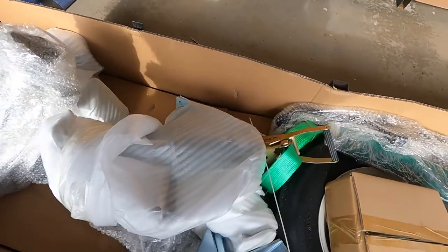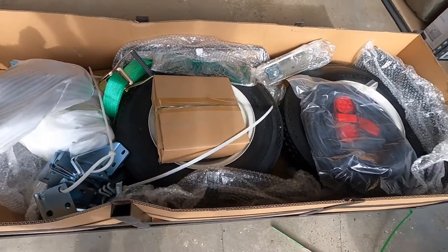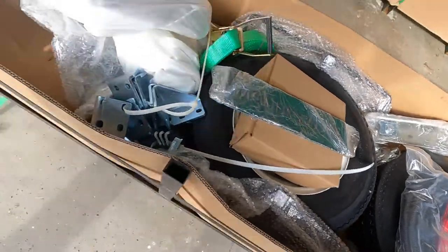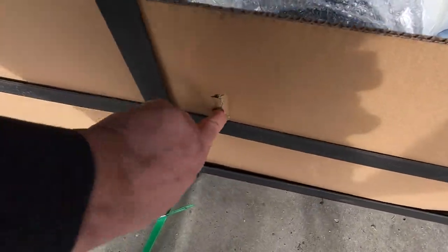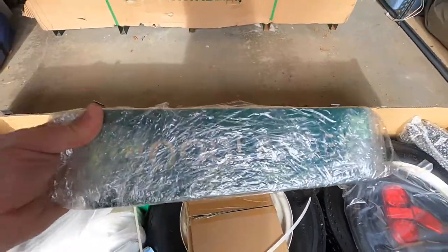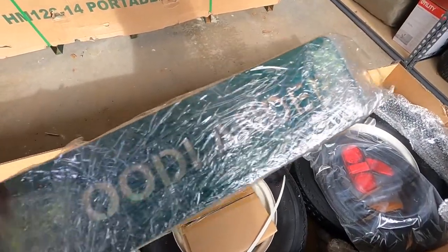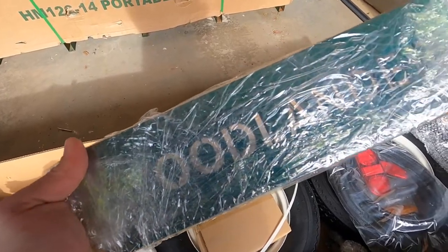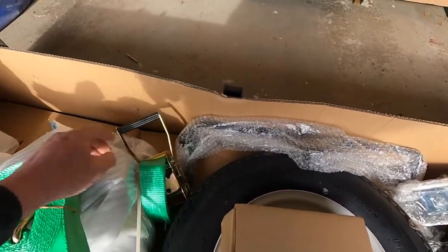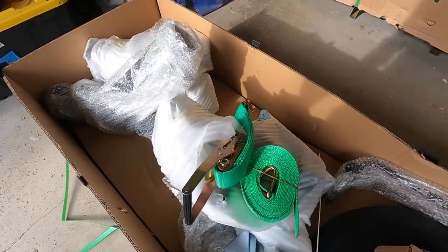This is all packaged pretty well, even though the crate arrived with a label saying it was damaged. I don't think there's anything really wrong in here — I think all of the damage was just superficial and cosmetic to the cardboard. And this is nice — a name plate for the trailer. 'Woodlander,' that's Woodland Mills' name for their trailer. There's also a nice heavy-duty ratchet strap, though I'm not sure how that gets used yet — we'll learn more about that later.